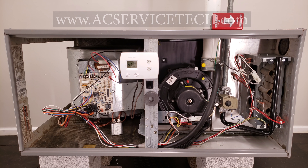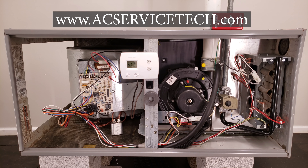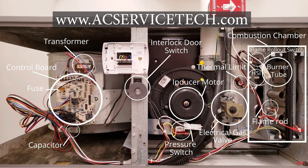Hey guys, this is Craig Migliaccio from AEC Service Tech. Today we're going over what each of the components inside of a gas furnace are and what each of these components does.